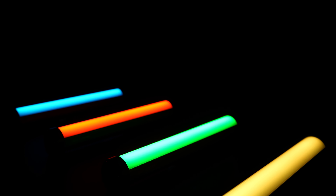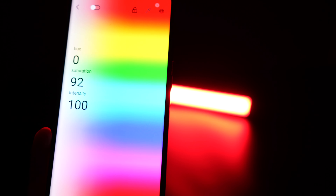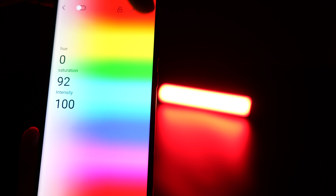The energy tube features CCT mode to precisely adjust the color temperature from 3200K to 6500K. With a CRI rating of 98+, the light reproduces natural and vibrant colors.